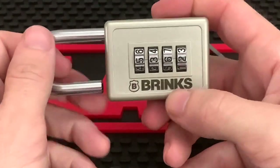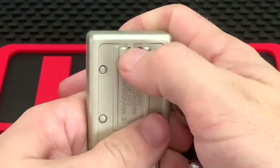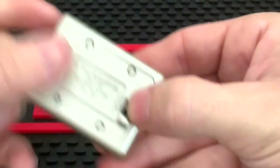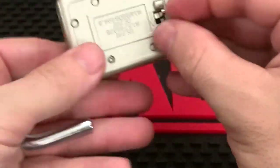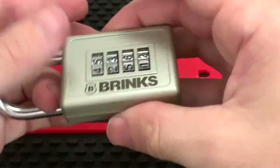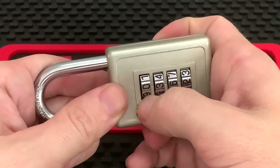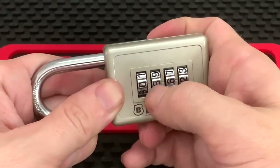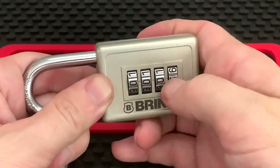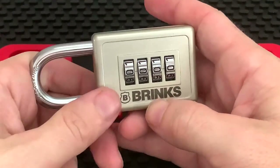We're able to open the padlock now. So you don't forget your combination or if you want to reset it, all you have to do is push the shackle towards the top and to the left — up and to the left. From there, with the shackle open, you can change it to all zeros. There's a reason I didn't go back to zero right away, but now we've got all zeros — close the shackle and drop it back down.